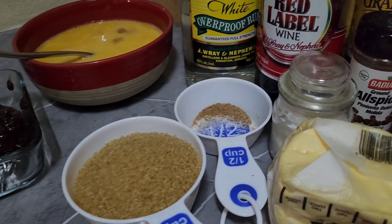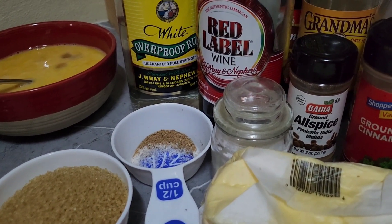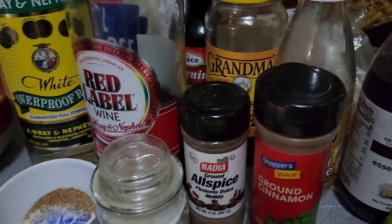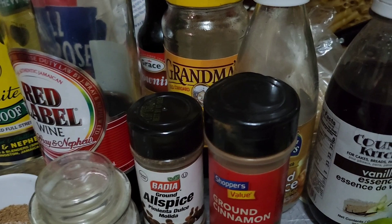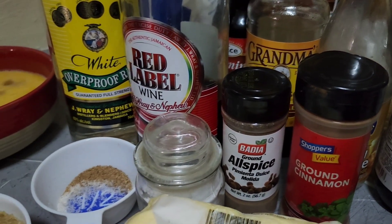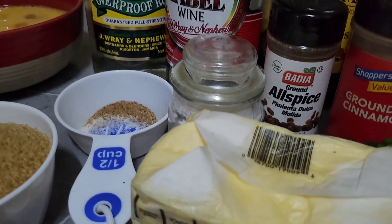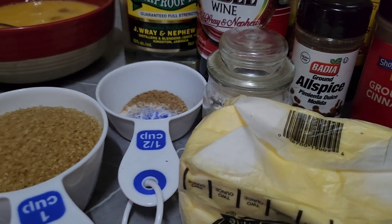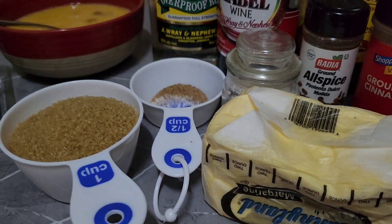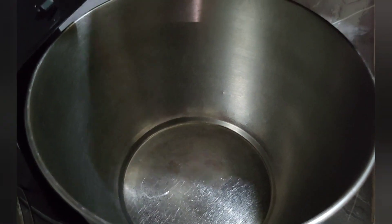Hey guys, how y'all doing today? So today I'll be showing you how I make my Jamaican black cake — my Christmas cake, my rum cake. A lot of people call it a lot of different things but it's the same cake. We're talking about this cake that we make for Christmas and for New Year's, the nice Jamaican rum cake. I'll be making this for you today so stay tuned.